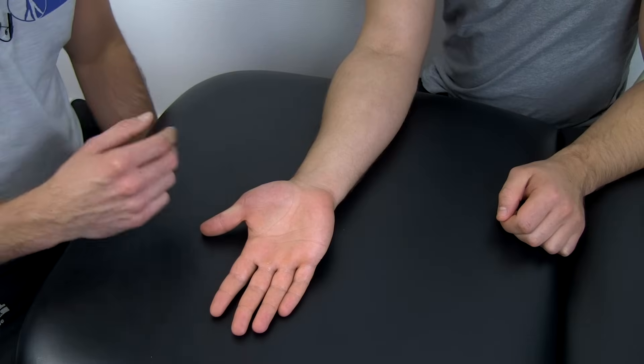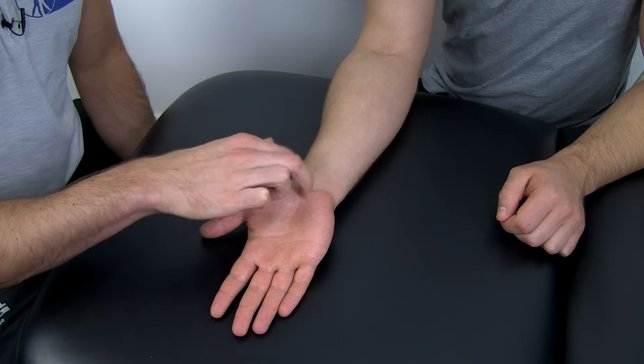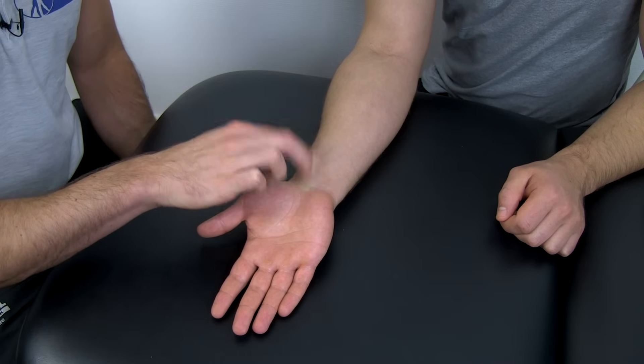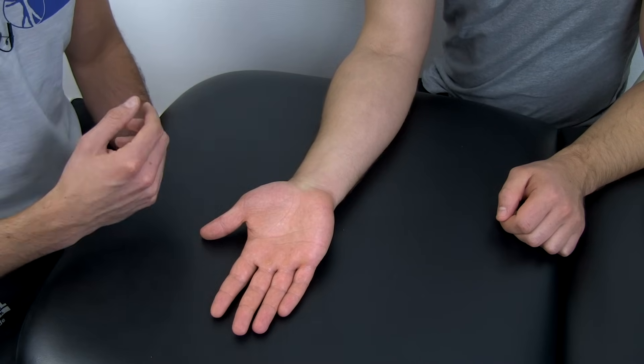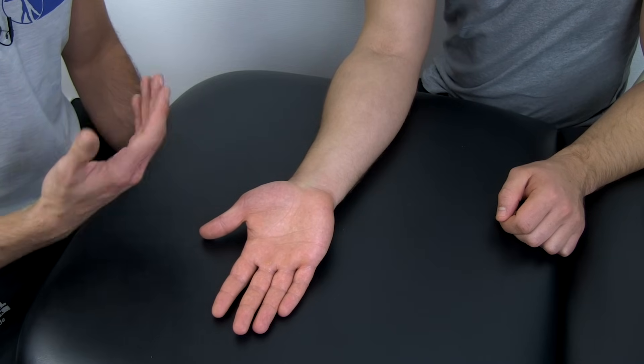To perform the test, tap over the carpal tunnel at the wrist. McGee suggests tapping along the whole distribution of the median nerve, from the index finger towards the elbow.